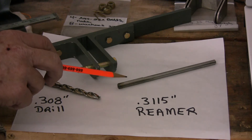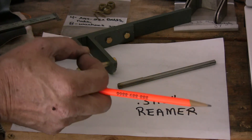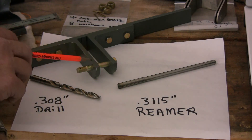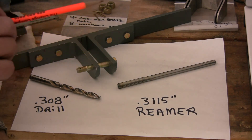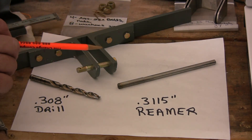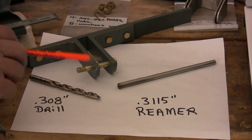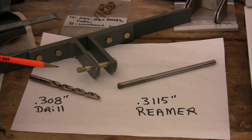I also had to use this reamer to ream out the end of the flap motor arm, because the bolt would not quite fit — the threads would go through but the shank of the bolt was just a little bit on the tight side. I think there might have been some flashing in there, so I went ahead and cleaned it out using a .3115 reamer.